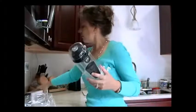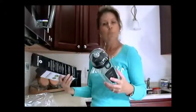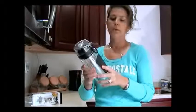This back part I thought was rubber but it's actually neoprene. So if you're outside and your bottle is sweating and it's slippery, this is a really good gripper.